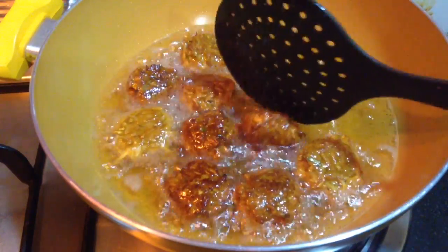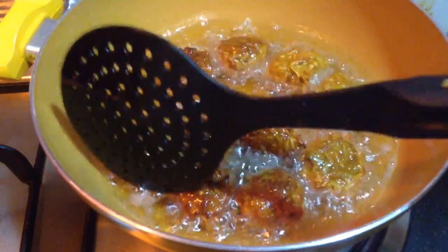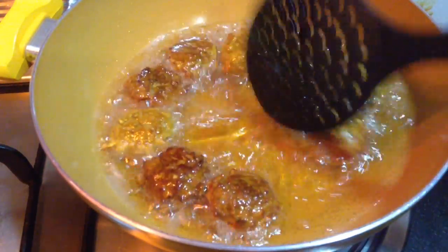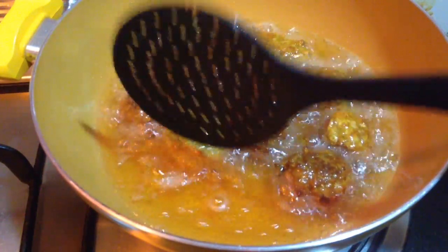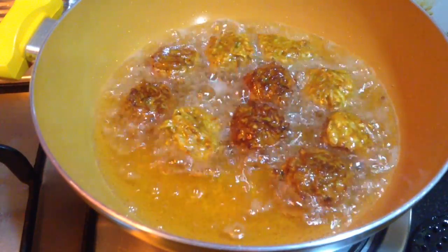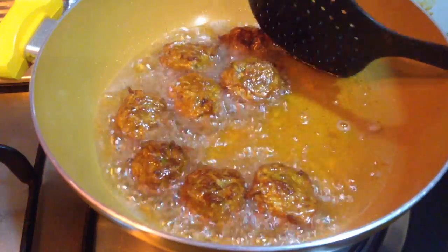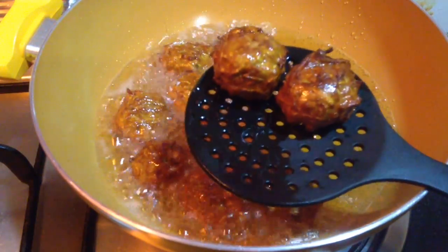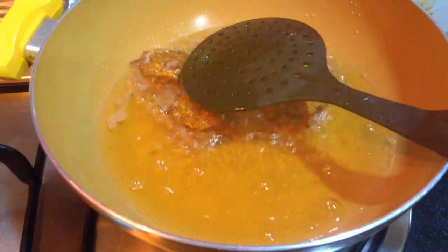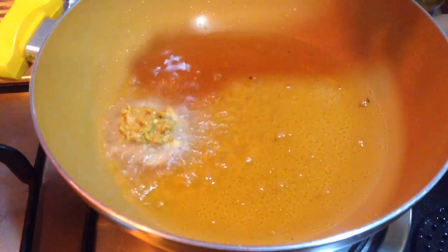You can follow the same process to make any kofta — maybe cabbage kofta or any vegetable kofta with the same ingredients. You can make a curry out of these koftas, or enjoy them as a simple tea time snack served with mint chutney or tomato sauce — they will taste really very delicious. Once the koftas are ready, I will remove them from the oil and then fry the second batch in a similar way.